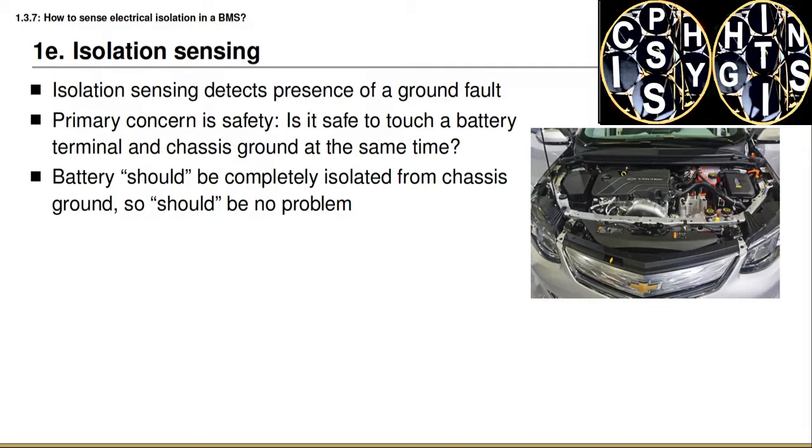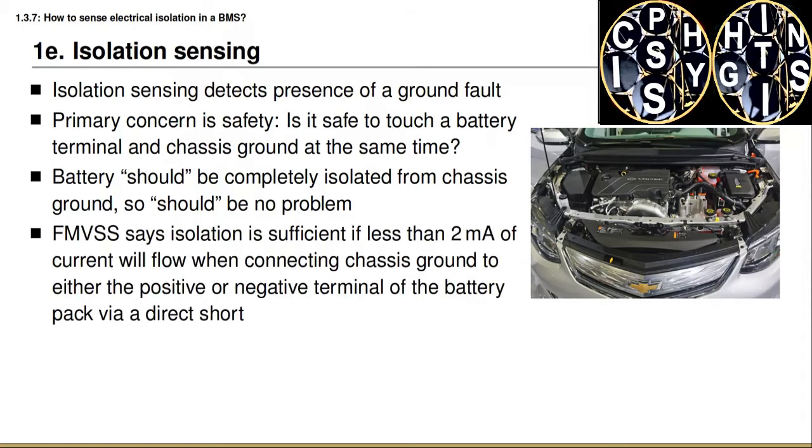It's not safe to do the same thing with a high voltage battery, so neither terminal of the high voltage battery should ever be connected to the chassis. There is a safety standard that dictates the requirement for isolation. The Federal Motor Vehicle Safety Standard, or FMVSS, says that isolation is considered sufficient if less than two milliamps of current can flow when connecting the chassis to either terminal directly. This is because two milliamps is believed to be close to a lethal threshold, so for worst-case analysis we consider that the resistance of a person might be zero.